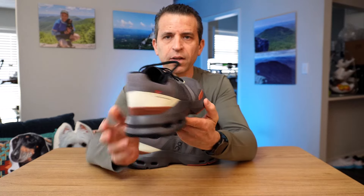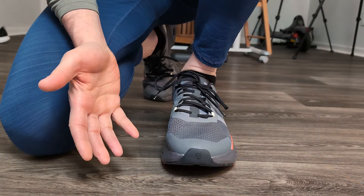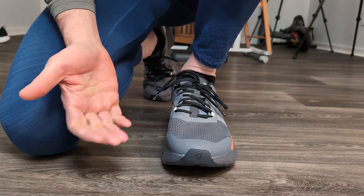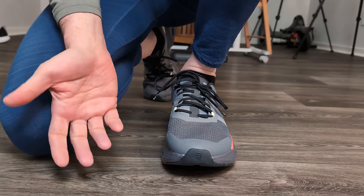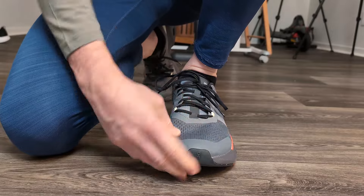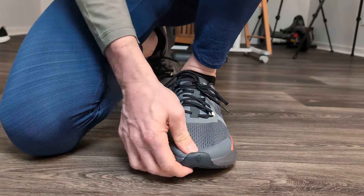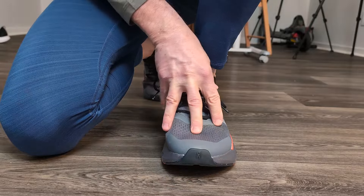Now let's talk about sizing. My suggestion size-wise is to go with your true size that you normally wear. I wear an 11 and a half in New Balance, so I got a 12 in these, and you can see these run way too big for me — plenty of room in the toe box and too long. I would go true to size in this shoe.